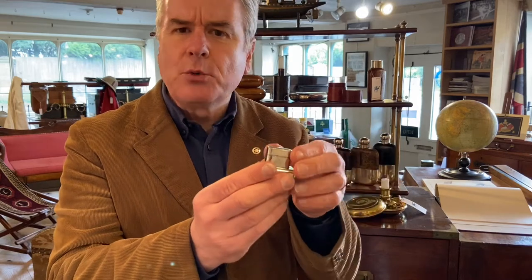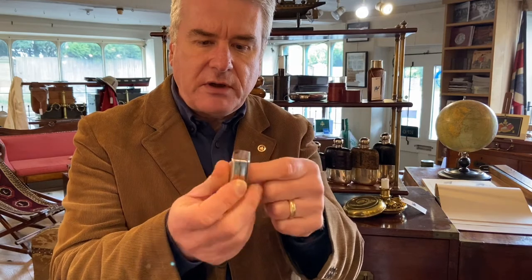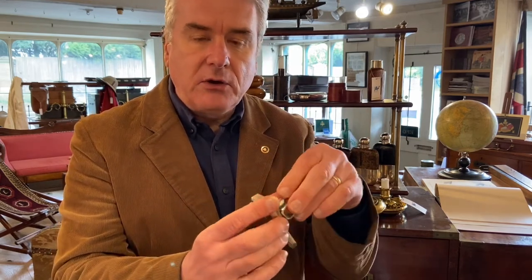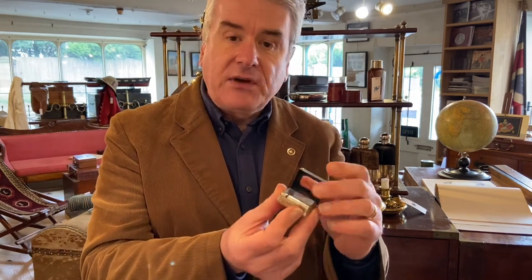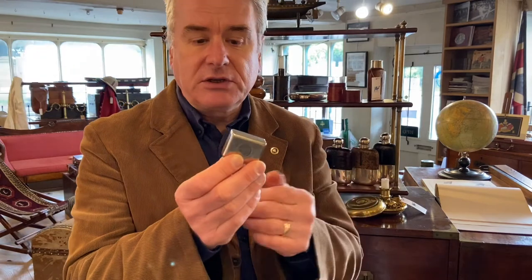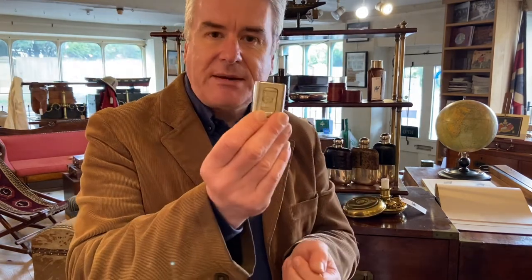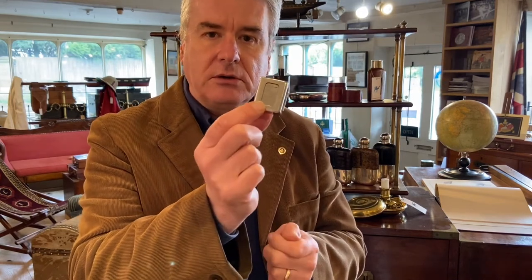This is quite a small example of a casket inkwell — I think it's probably the smallest size that they made. And of course, Thomas De La Rue, very well-known manufacturers of the ransom patent inkwell. They did do an awful lot of other things as well — they printed money, they made passports, and the company is still in existence to this day, so very, very successful. That's around about 1900 in date, and quite a nice small little travel inkwell.